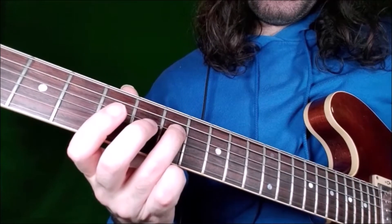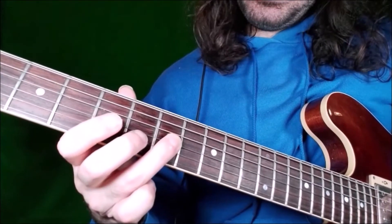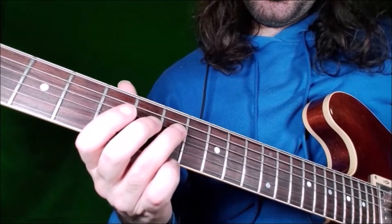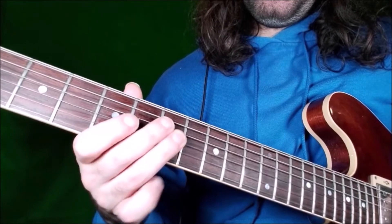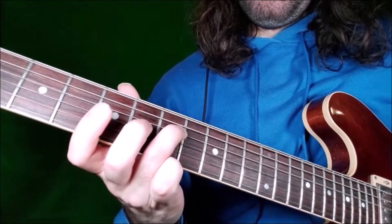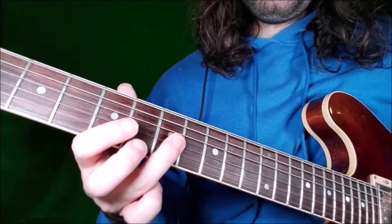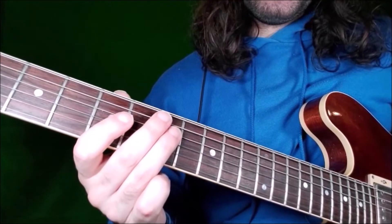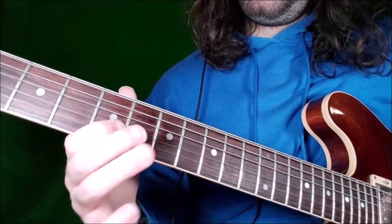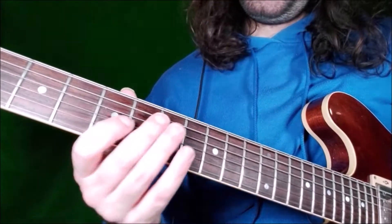With your ring finger, you do this movement and play fret 7 on G string — the 4th. Then D string again, always fret 7. So you play 3 notes with your ring finger. And then you end on fret 5, G string — the minor 3rd.